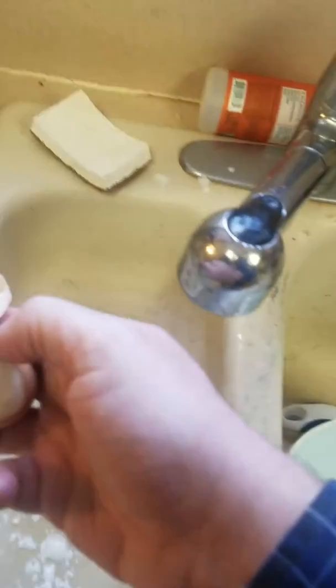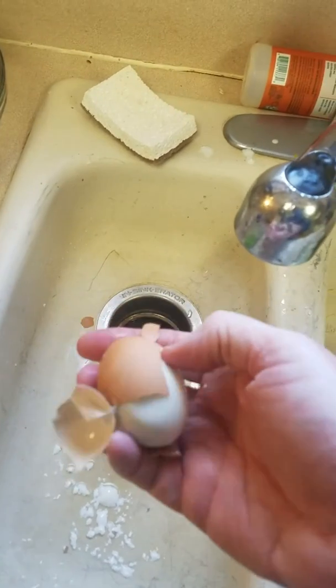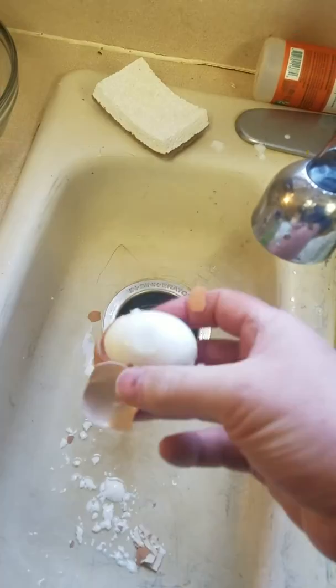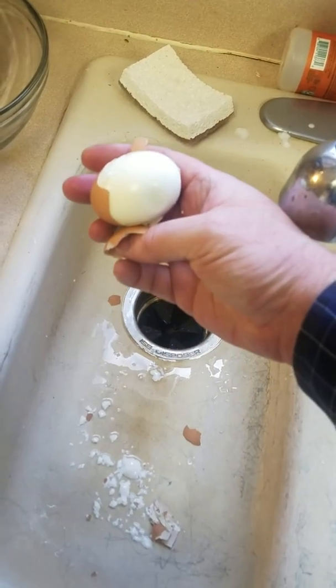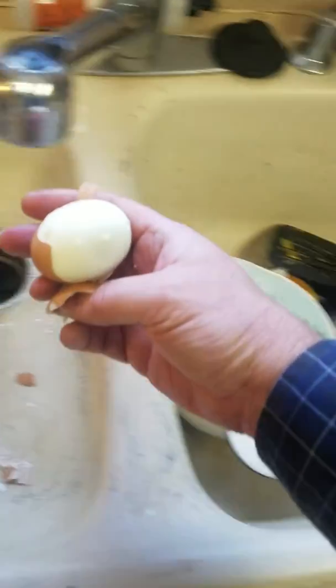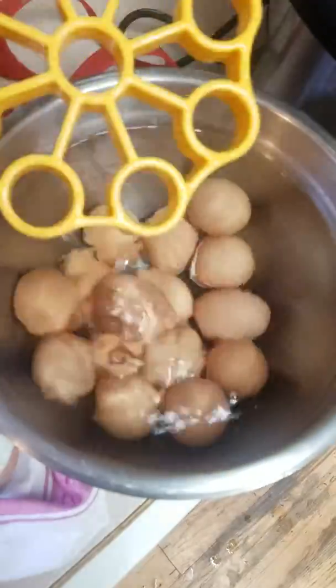It just comes right off. That's it — that's how you do hard-boiled eggs. Now you have good stuff for low carb, and it totally cures the appetite.